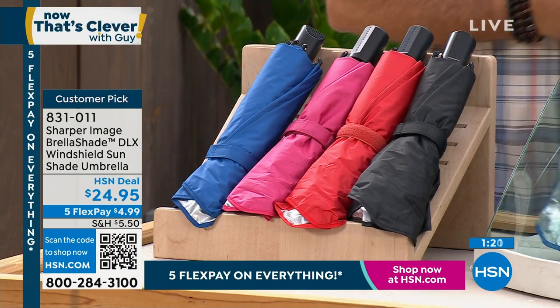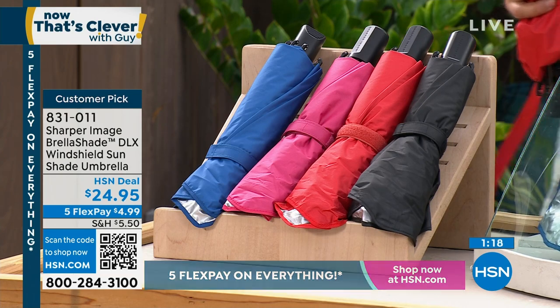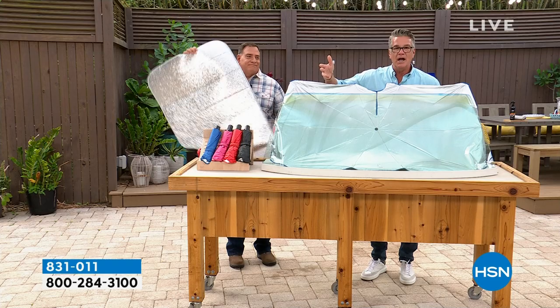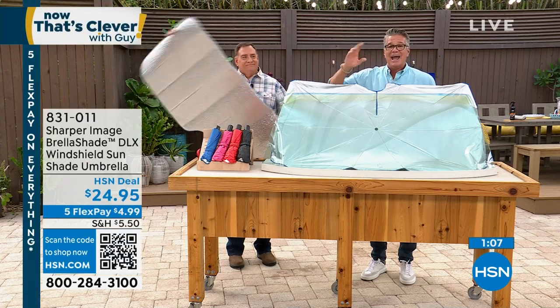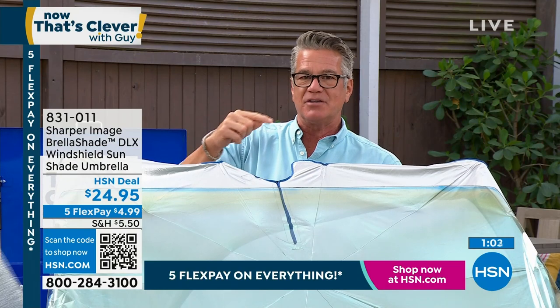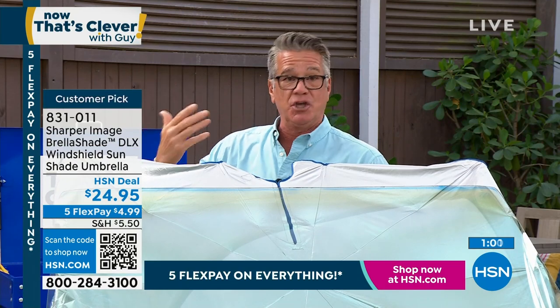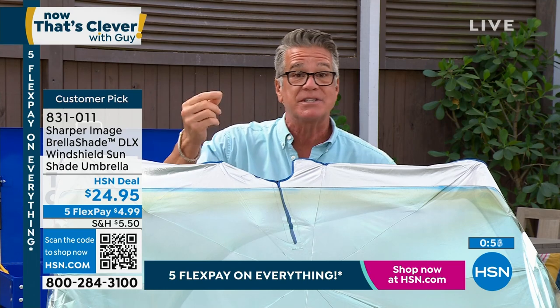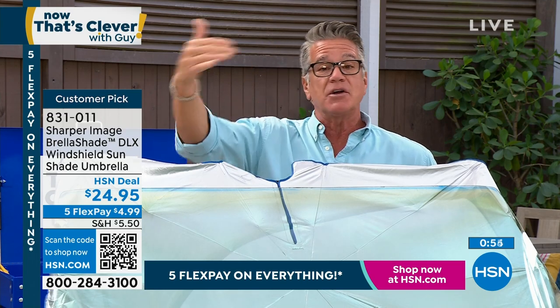If you want to get this for free today, get a brand new HSN credit card. We're going to put $40 in your account — that should cover the product, the shipping and handling, and the tax, so you can get a gift from us as your very first purchase. It's April — you know it's going to get hot. And don't forget, it doesn't really matter what the temperature is outside — the UV rays.